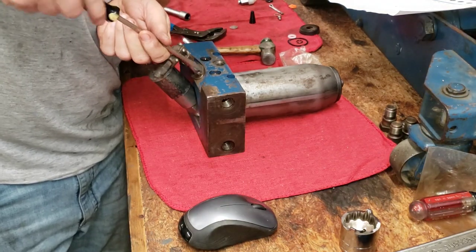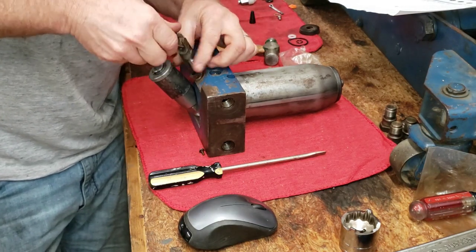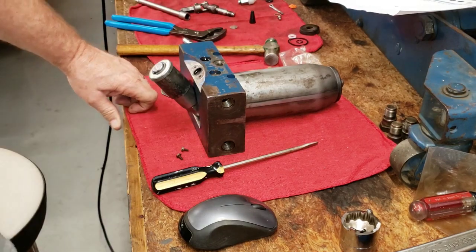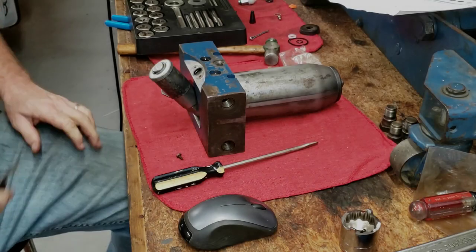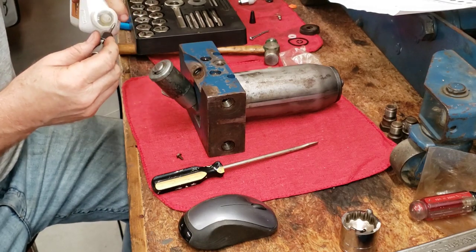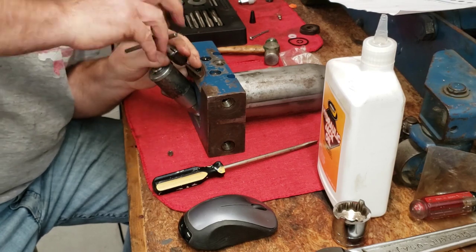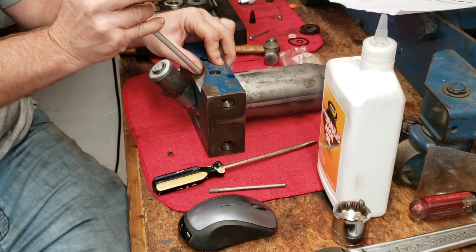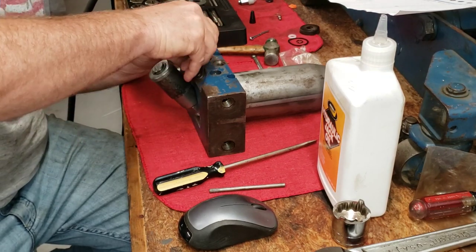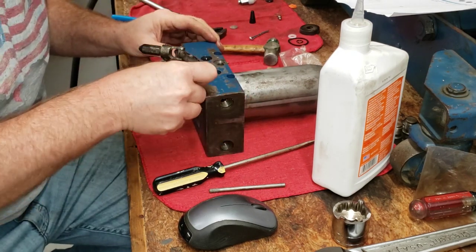No cross-threading — I think that screw is just a piece of junk and ready to be done. Those threads are just junk. I don't think I have a tap that small — actually, I believe I do have a tap that small and we are in fact going to tap it. Okay, not too tight — good enough.